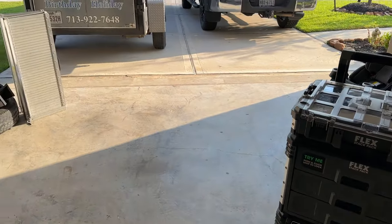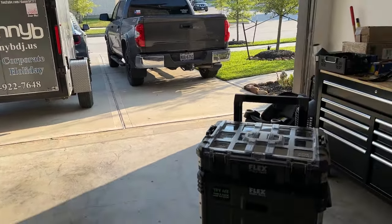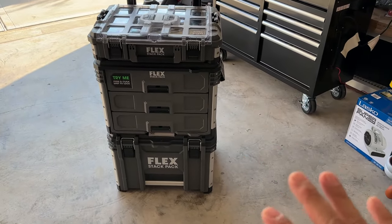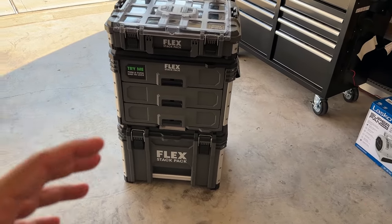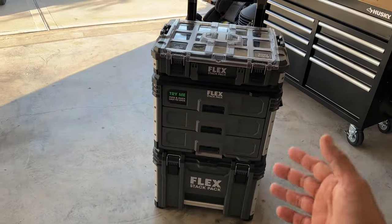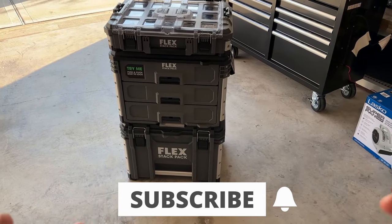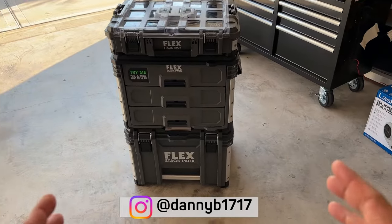Hey guys, I was unloading the trailer after last night's gig and I thought I would go ahead and show you the system that we're utilizing for all of our wire management, as well as adapters and just oddity stuff that you might think you might need at a gig. This is the Flex Stack Pack system. There are a lot of systems out there — Milwaukee, Craftsman — and I did a lot of research before I actually bought this.